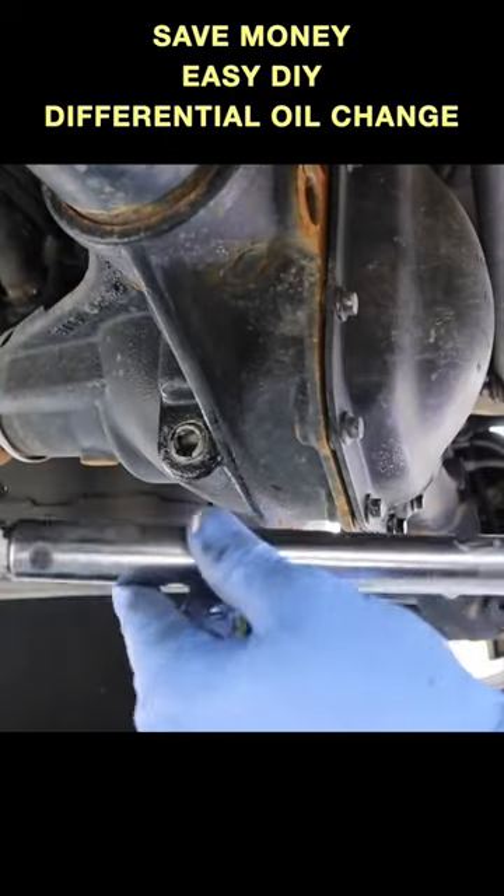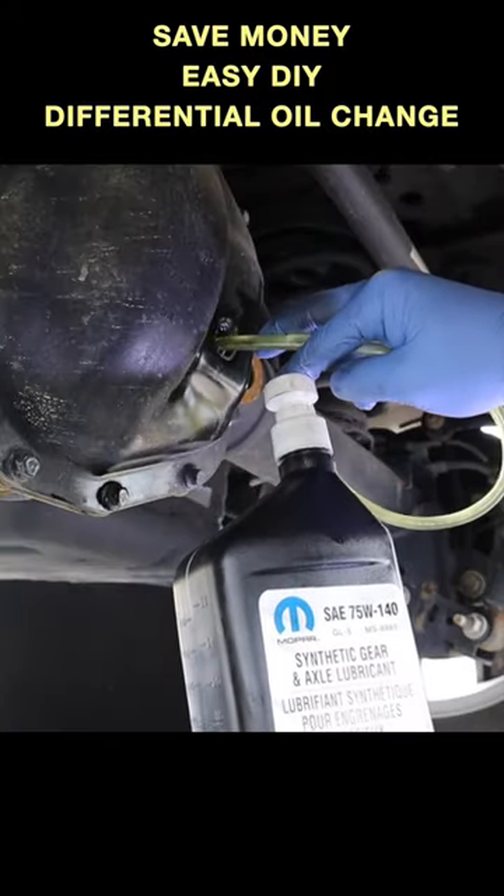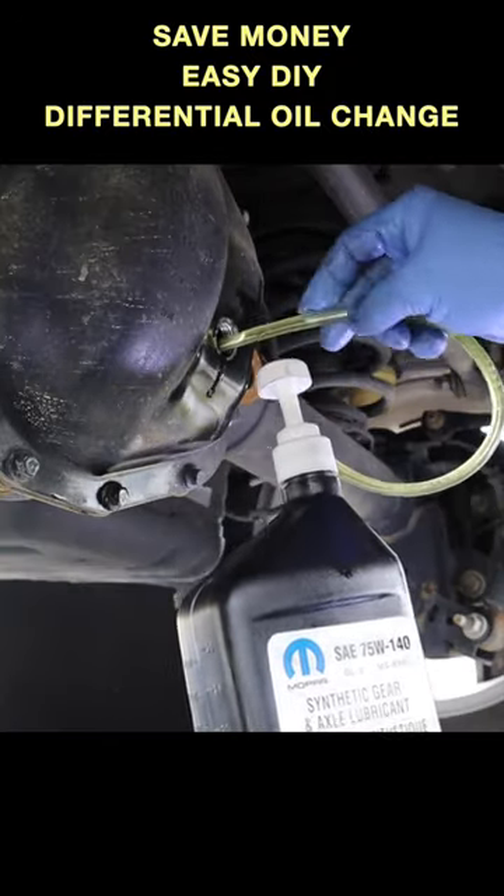Using a torque wrench, make sure that it is tightened to 25 foot pounds. Then begin to pump in the 75w140 differential oil.